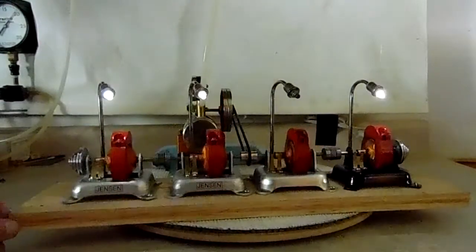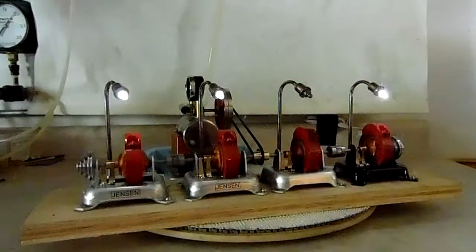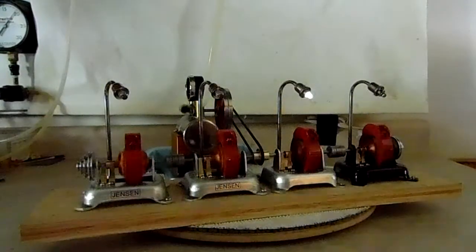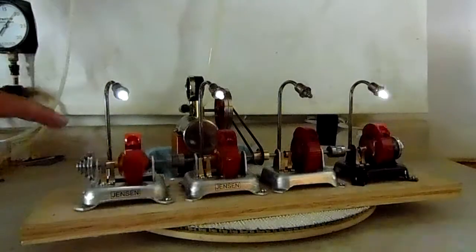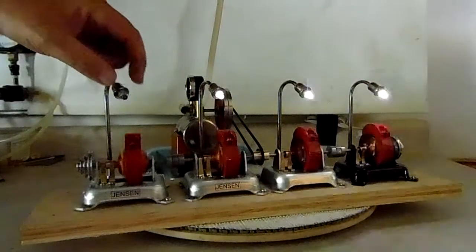The reason it can run all four generators is not magic. These are LED bulbs. If it had incandescent bulbs in every one of those, it wouldn't do it. But with the LEDs and the ball bearings converted over on each of the four generators, it's possible. I'm going to remove each light bulb and see if you can tell any perceptible difference in the running load of the engine.